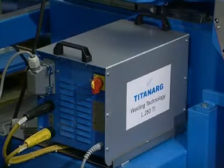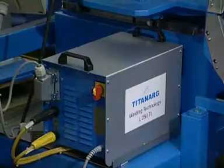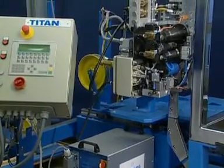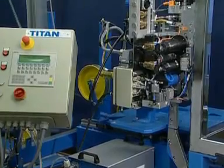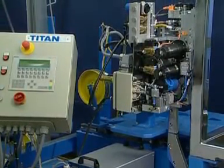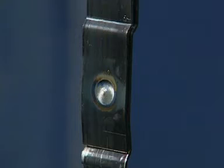The specially developed inverter welding system TITAN ARG, here the L250Ti welding aggregate, together with a common control unit for the welding process and a strapping head, gives a perfect and complete welding, even when used with surface treated and corroded straps.